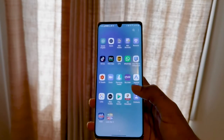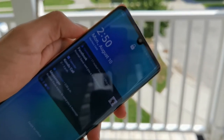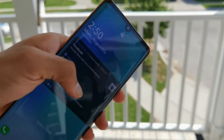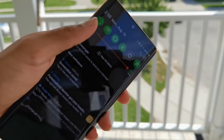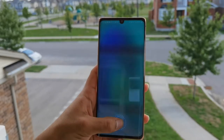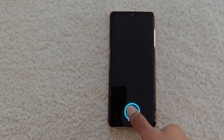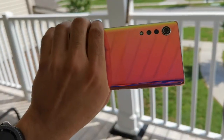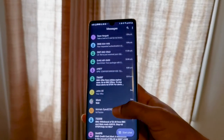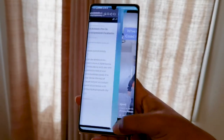Moving on to other features worth mentioning quickly: the display is enormous — look at the size of my hand compared to it. It's 6.8 inches, Full HD, 60Hz, AMOLED — nothing really to complain about. It's got an in-screen fingerprint sensor, which is quick enough; not the fastest in the industry, but it doesn't get in the way. It's also IP68, so you can dunk it in water, which is pretty good value for a $700 phone.